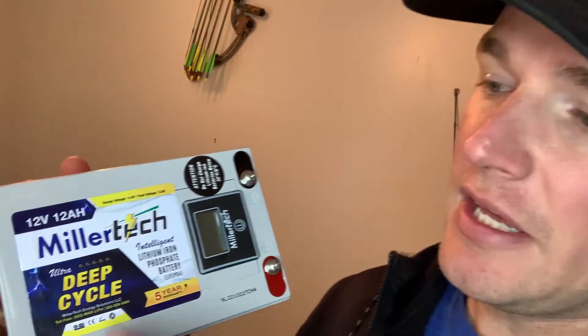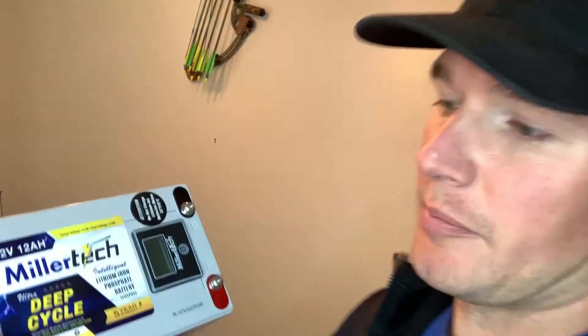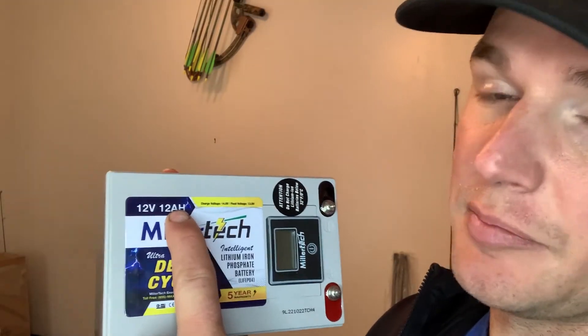Before we jump into sizing a battery, we first have to understand how these batteries are rated. This Miller Tech battery is a 12-volt, 12 amp hour battery. An amp hour is how lithium batteries are mostly rated — it's the amount of current, or amps, that a battery can provide for one hour. So a 12 amp hour battery can supply 12 amps for one hour continuously before it is fully drained.